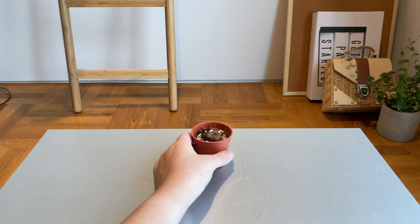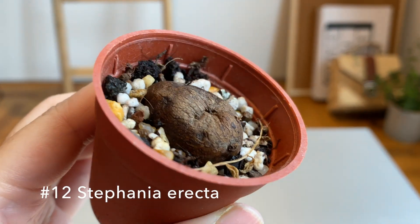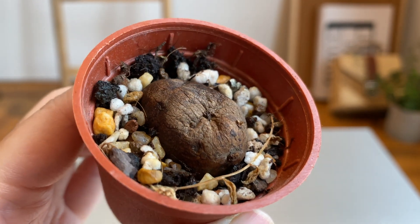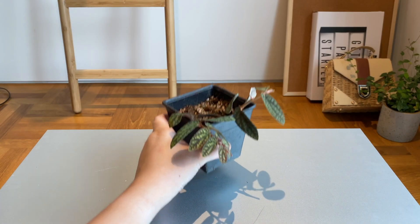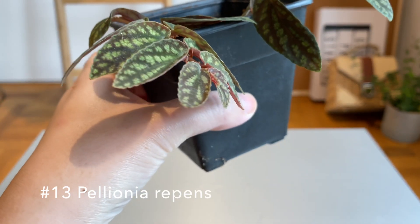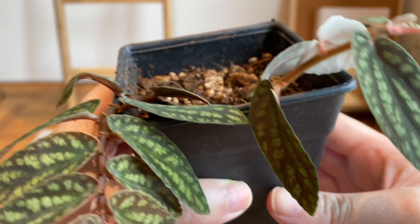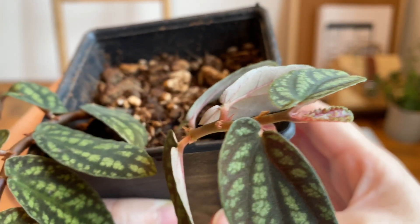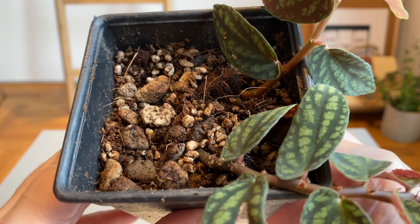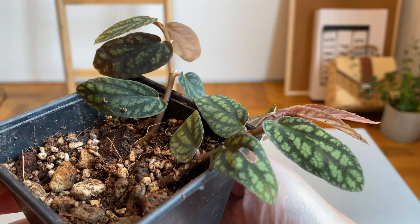This one is not a potato — it is a Stephania erecta, which has a swollen stem called a caudex. I hope it grows; I got it from a plant swap. The Pellionia repens didn't really fall under any category so it's on its own. I did struggle with it — I got three cuttings, one is rooting in water right now, but two actually rotted in my substrate. I'm not sure what's going on, so fingers crossed. I added more aeration to the medium and I hope it will survive.